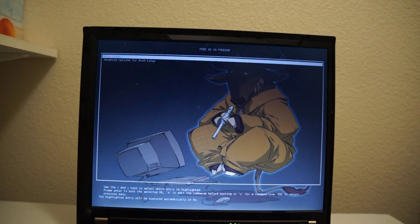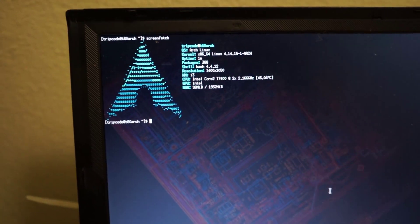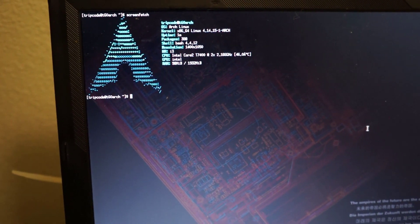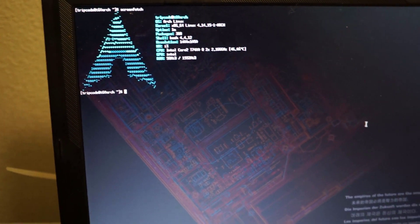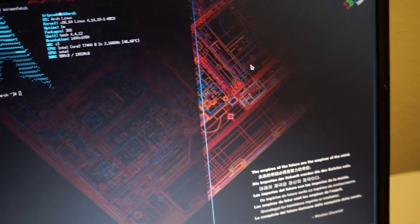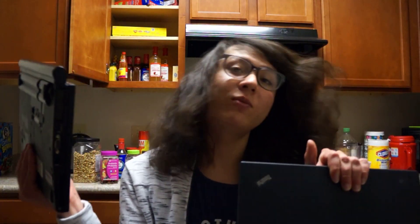To switch things up, I installed Arch Linux instead of Debian this time around. The T60 comes in a few variants, but this one has Intel graphics and the 4.3-inch 1400x1050 display. It's pretty much like a bigger socketed version of the X60, which is like this one over here — look at the size difference.